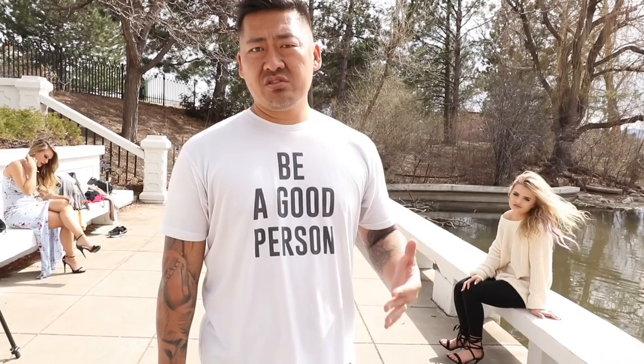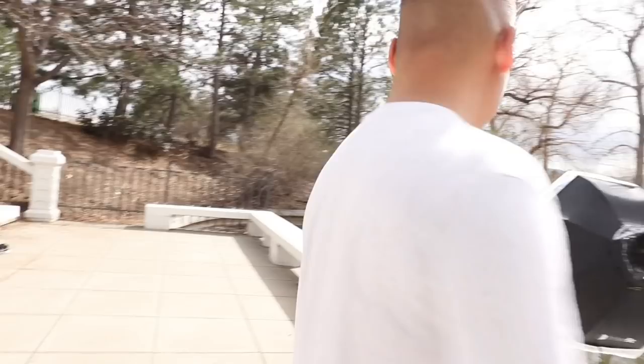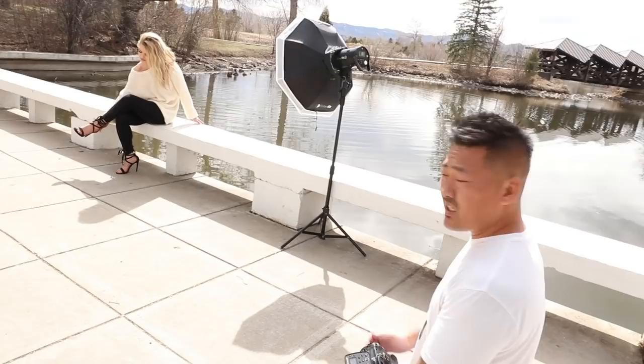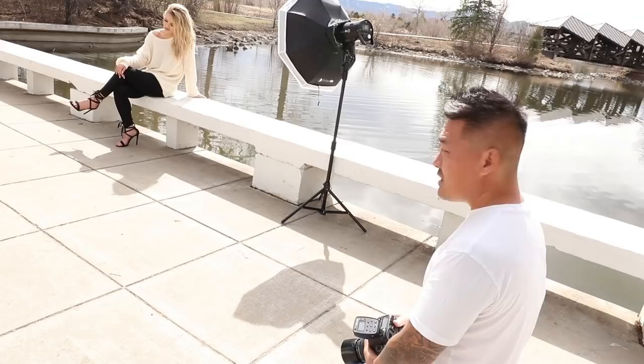When you're shooting outside, you have to look at the background first. A lot of photographers make the model look amazing but the background is atrocious — there's a cone, power cords, people, or something that looks really nasty directly behind them. So first I set the shot and make sure the composition looks good. We are at f/2 to blur out the background, and 1/250th of a second for the shutter speed, which will make the background a little darker.